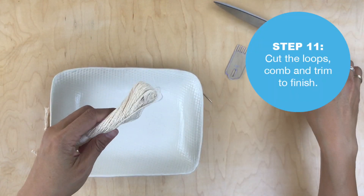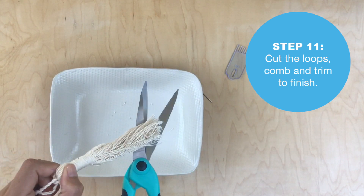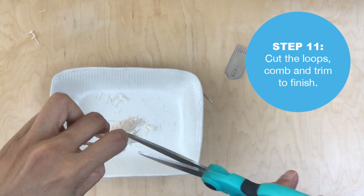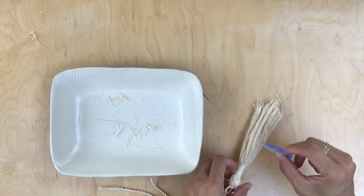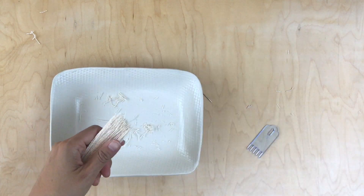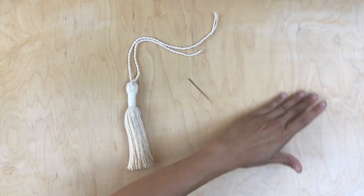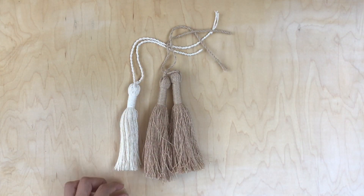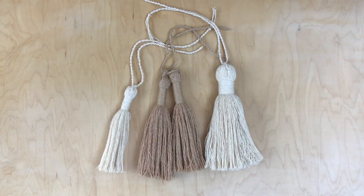Now for the last part: cutting the loops, combing, and then trimming to finish. The combing is really helpful, especially when you're working with thin yarn. Trim — this part is pretty easy. That looks so pretty! I just love these big tassels, they're so elegant. Comb, and that's it — enjoy everyone!